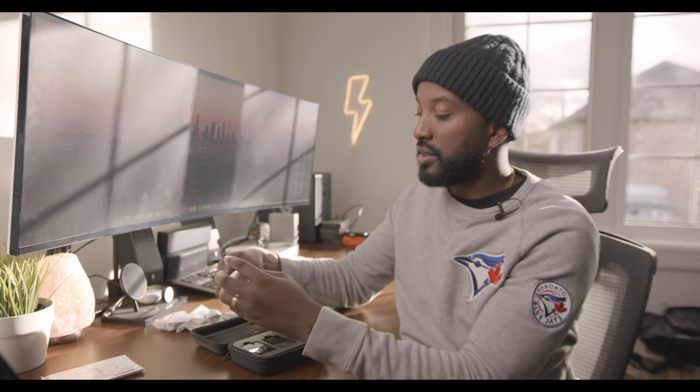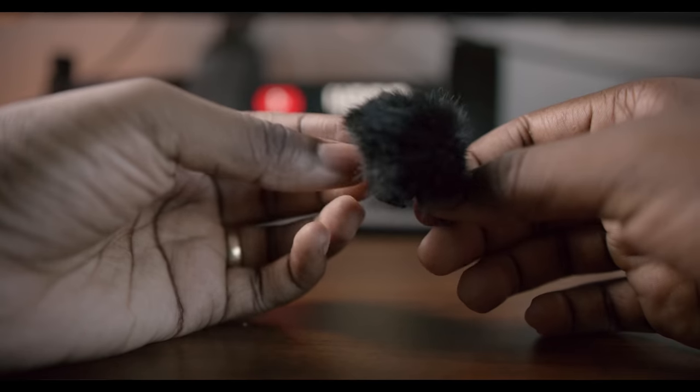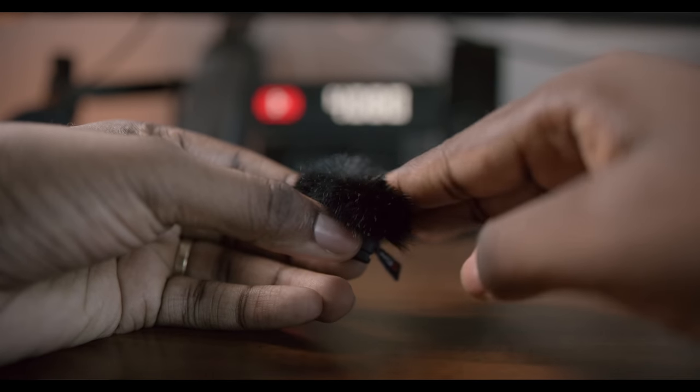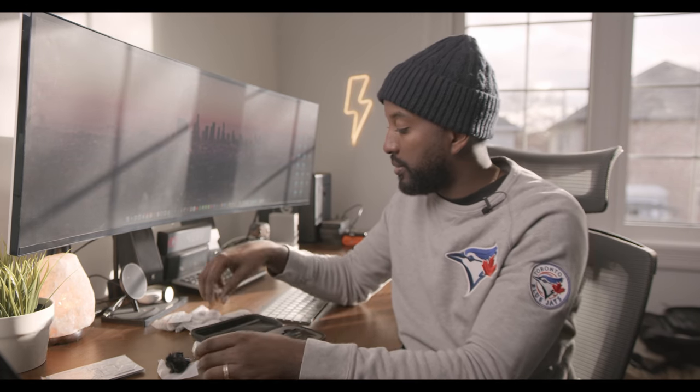It looks like you get a user manual, and you don't really see a lot of companies giving you these kinds of things anymore, but it's nice to see. Probably won't use it, but it's an option if I need it. There are also some little accessories — this is a wind muff, or dead cat, whatever you want to call it. This is just to help you with wind noise when you're outside. There are two in the pack, which makes sense.